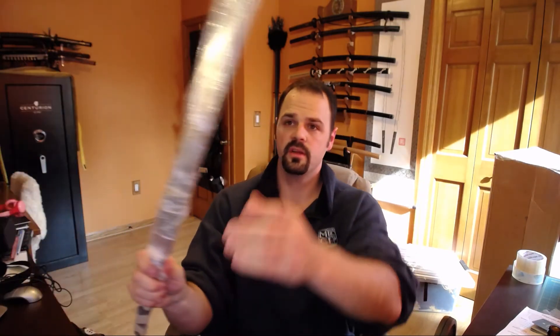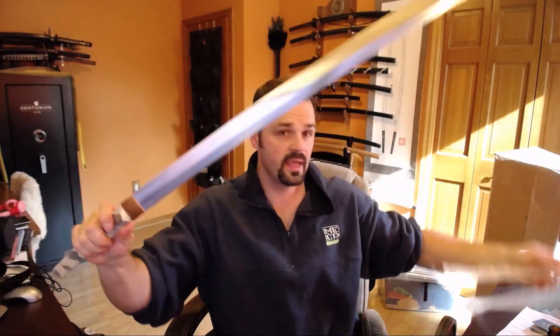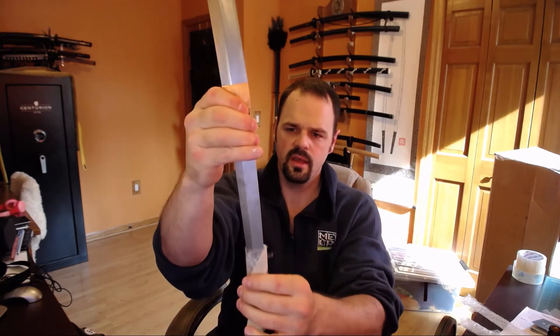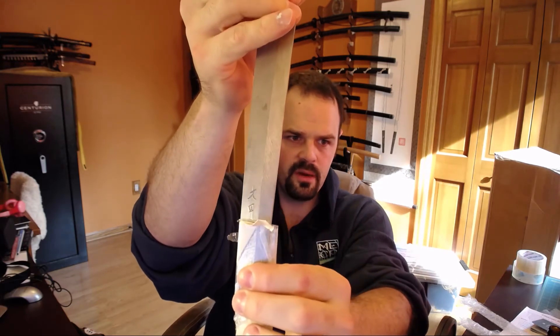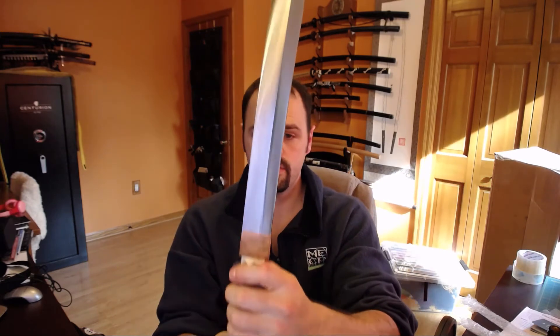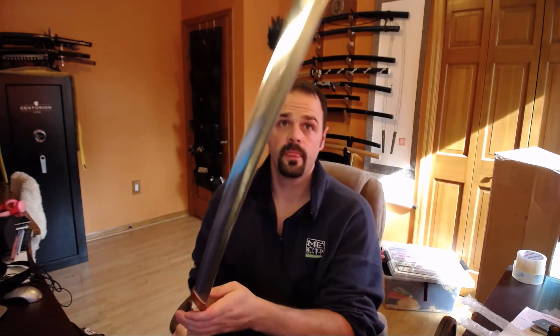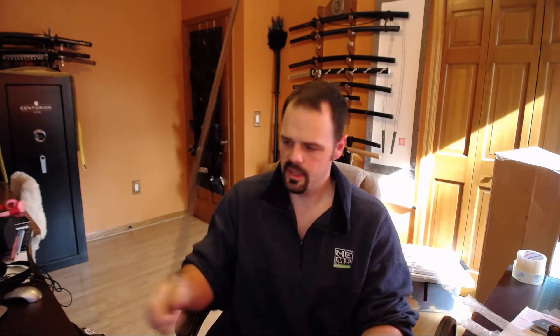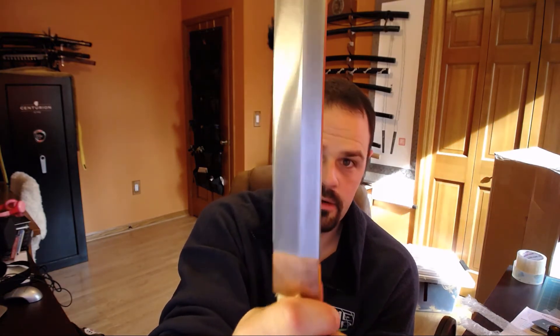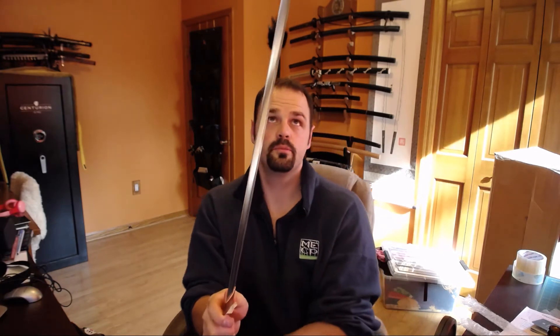The next bit I can share is this katana right here. Again, a Howard Clark katana with a Habaki made by Howard Clark. I see his signature down at the bottom, and I don't recall that being common on other Howard Clark pieces I've seen. But anyway, this is a big honkin' 1086 katana — also part of a trade for a different sword. The smith's polish and finish on it is a little bit rougher. You can see on some of the spine not everything is finished to exactly pristine, but still very, very good.